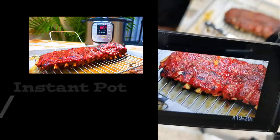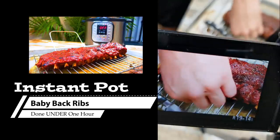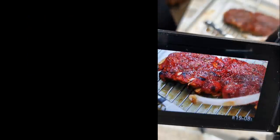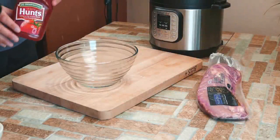Chef Pennington here. Today we are doing Instapot ribs using baby back ribs and we're going to do it all within an hour from beginning to finish. Absolutely amazing. I've been cooking ribs so many different ways my whole entire life. I have never been able to do them for an hour and actually make them where I want to eat them and have them fall off the bone.